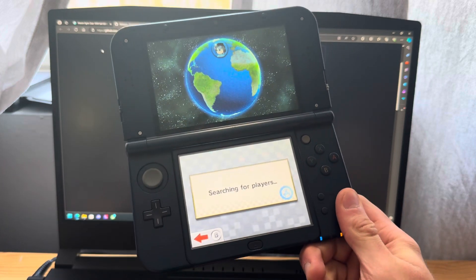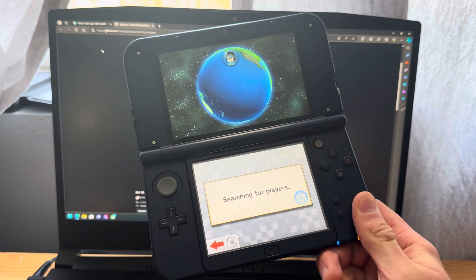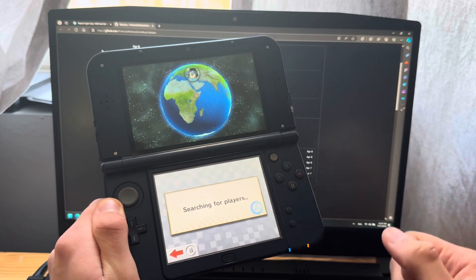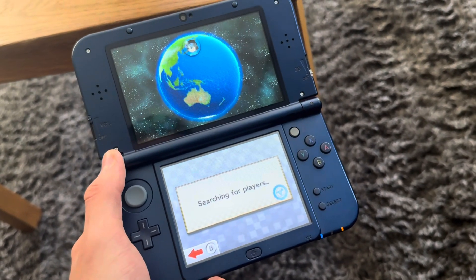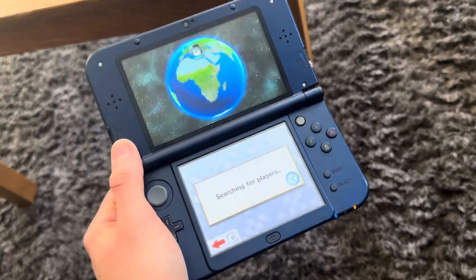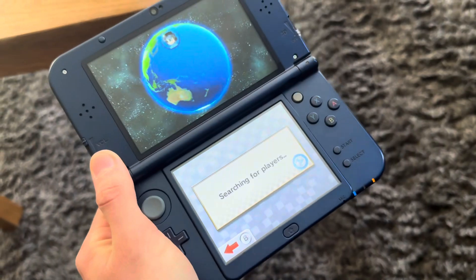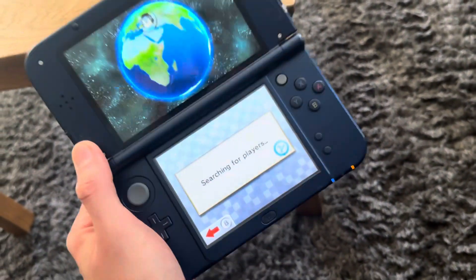I'll let this load and hopefully find some people. If not, just wait — maybe another game has more players. I've been waiting about 10 minutes now so I won't wait any longer, but it does work — you just need to find players. Anyway, that's how you install Pretendo. Thanks for watching, like, dislike, subscribe, and I'll see you in the next one. Peace out.